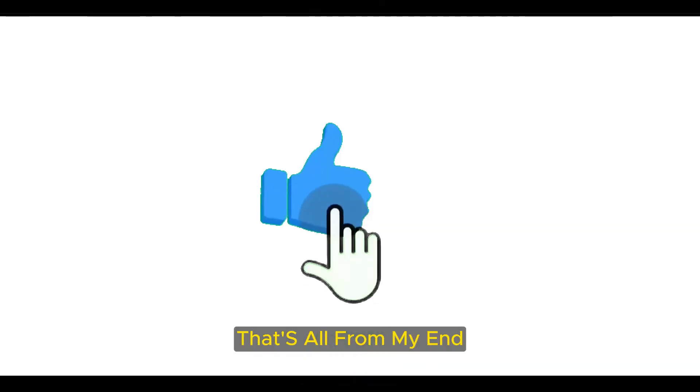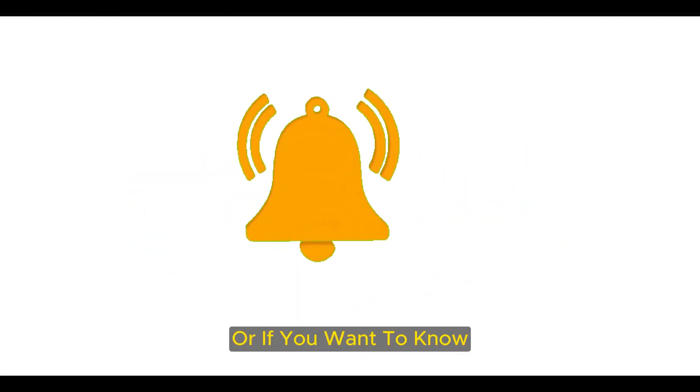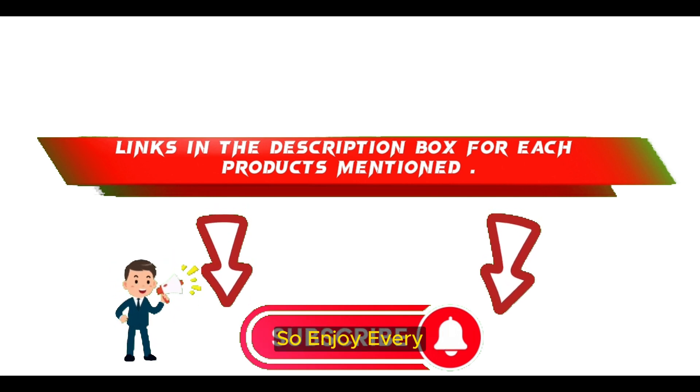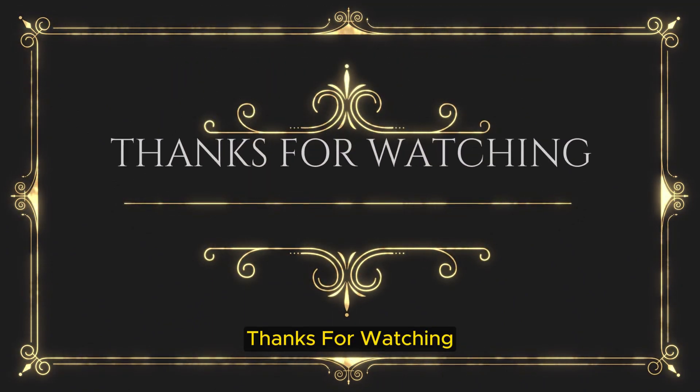That's all from my end. I make helpful videos daily, so do subscribe to my channel and hit the bell notification. To get more information or if you want to know product prices, please check my description. For any kind of problem, please comment below. Thanks for watching, have a great day!